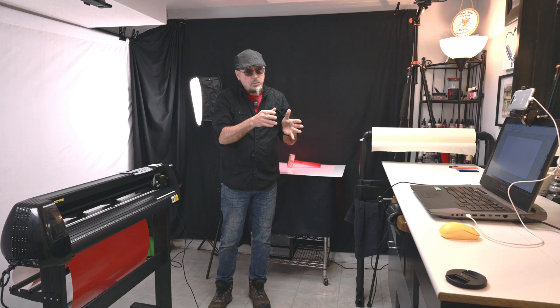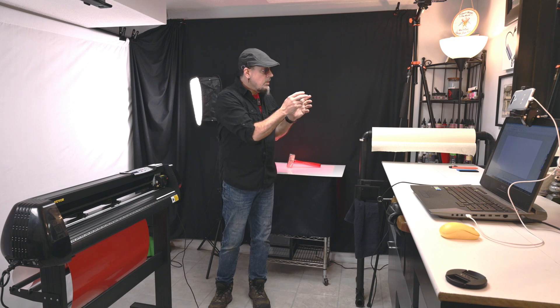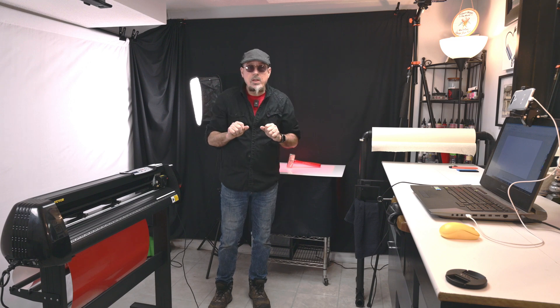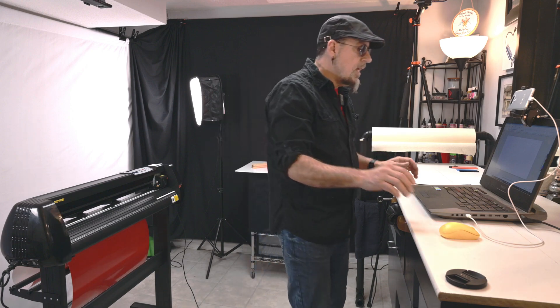We're going to go through the software, the setup, and the use of the vinyl cutter — actually cut something, then come over here to do the weeding, masking, and application. I hope to do absolutely everything within a five-minute time frame. So let's go over to the vinyl cutter and the computer.